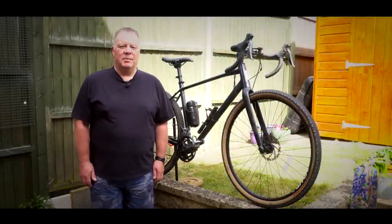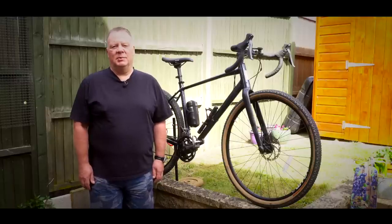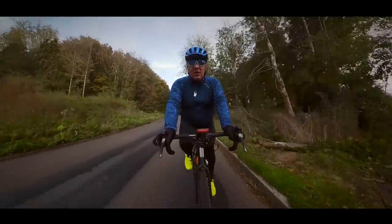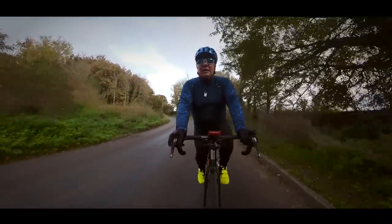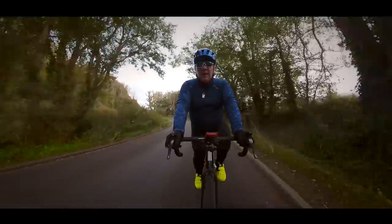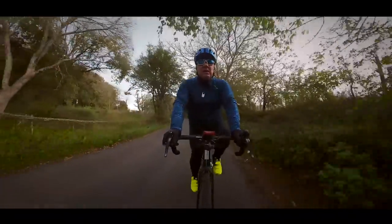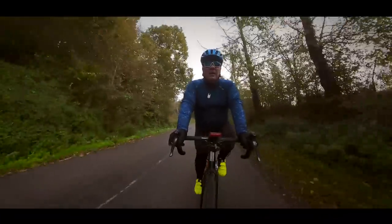Being a somewhat heavier rider myself, I completely understand how difficult it can be sometimes to find the ideal bike. On the one hand, you want something that's going to be stylish, good looking, fun and fast to ride, but then on the other hand, you don't want to be living in constant fear of it folding underneath you like some cheap concertina.